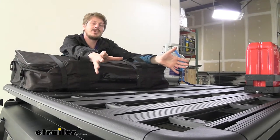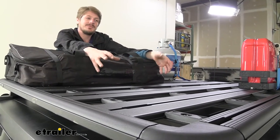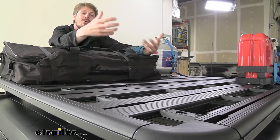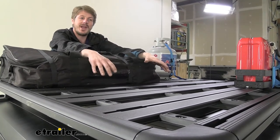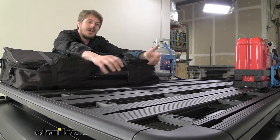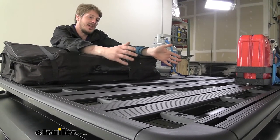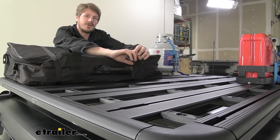The entire rack is going to be constructed of aluminum, which is nice because it cuts down on weight, meaning we have more capacity available to put on the rack rather than using a heavier metal. Aluminum also doesn't rust, so we don't have to worry about that. And it's covered in a black powder coat finish to protect against any other types of corrosion.